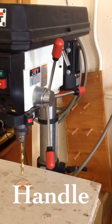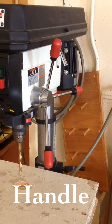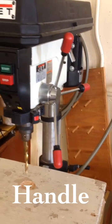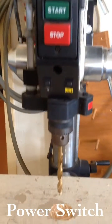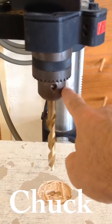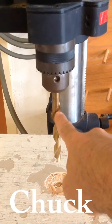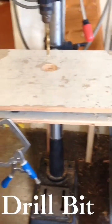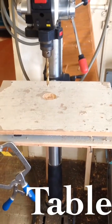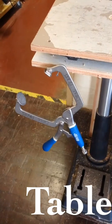The important parts are the handle, right there, and three prongs with the red knobs on it, and the power switch on and off. Right here we have the chuck. Right here we have the drill bit. The big white platform is our table.